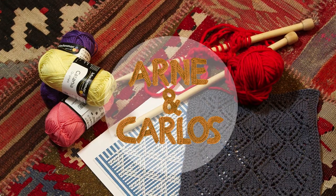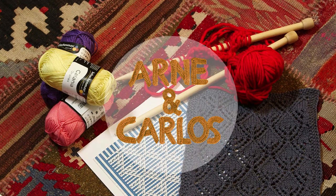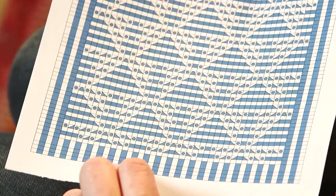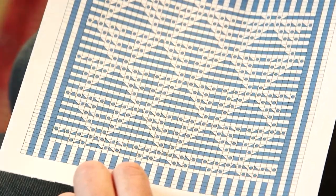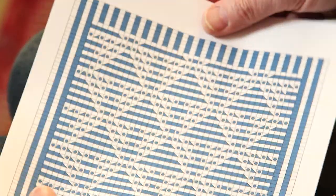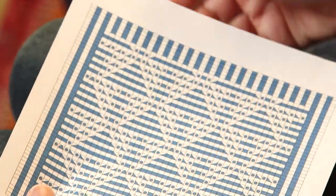Today it's all about knitting the symbols. We won't cover the knit and the purl because we've shown that already. The blue squares in the pattern are the knit stitch and the white squares are the purl. When you work the pattern, you work on the knit side where the pattern is made, then you purl back every second row.